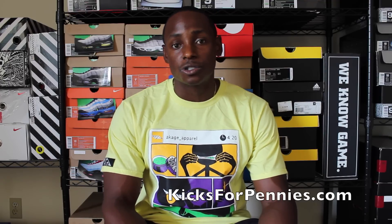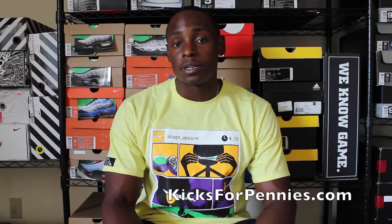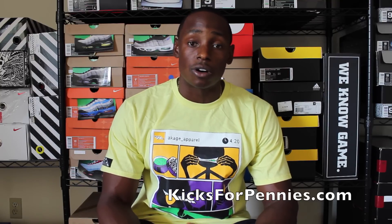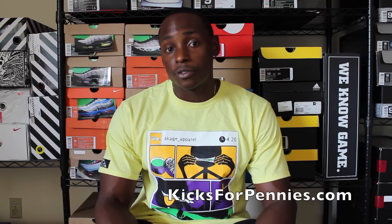One thing I can tell people all the time is you have to try things — don't be so judgmental and judge things until you try it, and then you can form your own opinion about it. I've been on KicksForPennies' website for a while now and I'm very fascinated with it, very pleased with it. The customer service and the shipping are all great. I know a few of the other homies that are on there and they're happy as well.